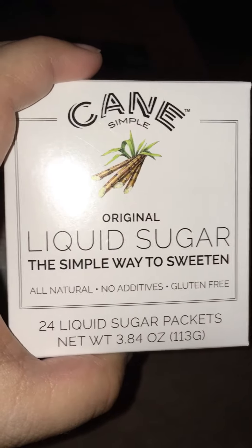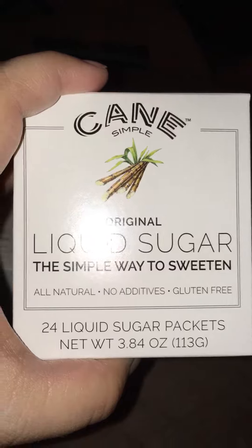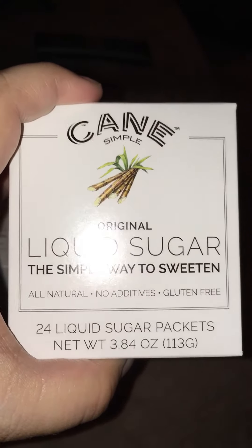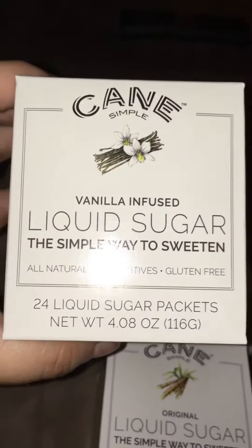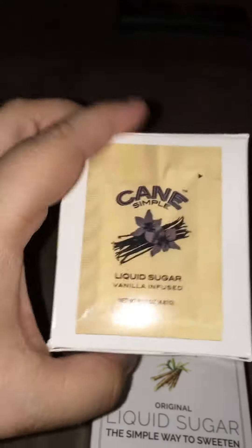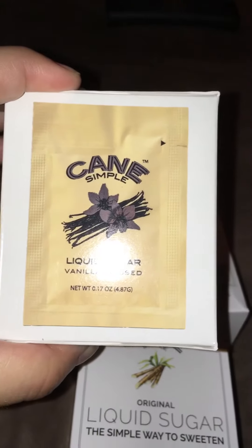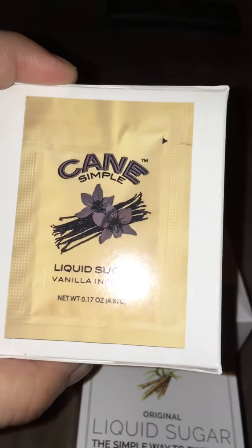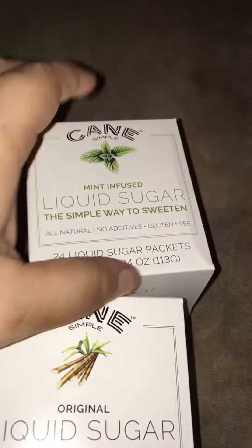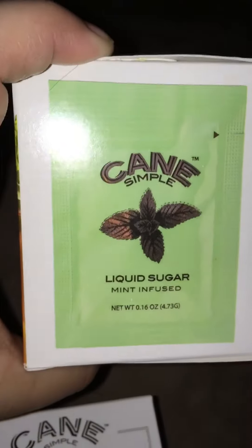It's very good: all-natural, no additives, gluten-free, and they come in packs of 24. I'm going to link a website where you can buy these in the description. Here's the vanilla — they come in different color packets, which is really neat, and they're a pretty good size. They're not exactly liquid; they're more gel-like, but not a thick gel.